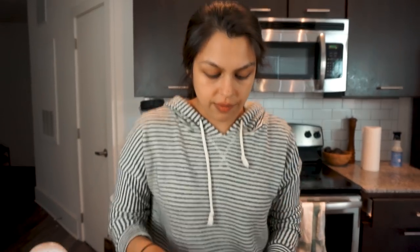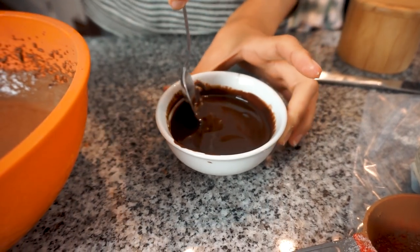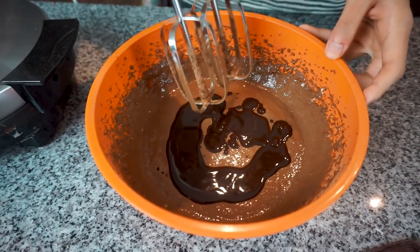It won't melt on its own if you just microwave it. We gave it 10 more seconds — that's 40 seconds total in the microwave. That is liquid gold, guys. So the last thing is to drizzle your liquid gold into your batter mixture. And last mix.